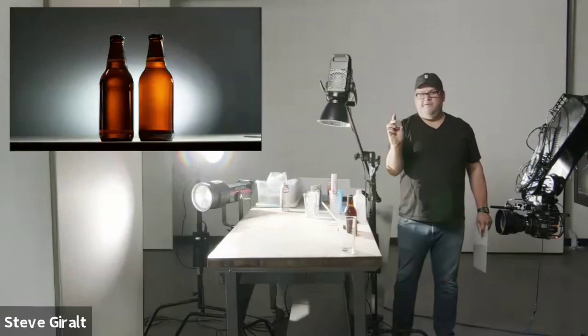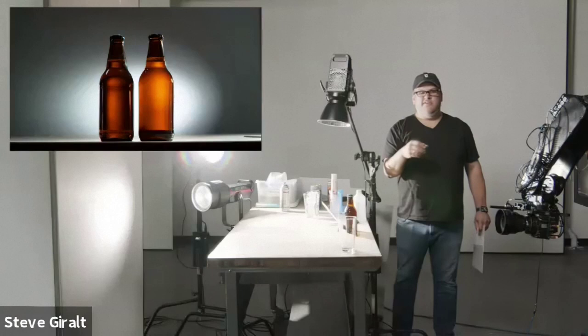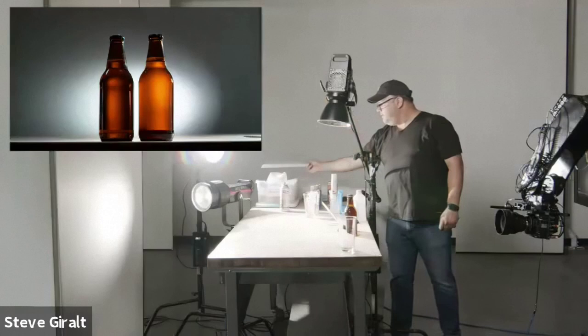Some of you might be wondering what these here are — they're called frogs, used for making flower arrangements. They're heavy and have pins on them. You can pick them up at Michael's or any craft store that does fake flowers. They're really helpful because I'm using them to hold my card. They're great — you just dab whatever you want into them, though I'd need to get a stick to hold the plexiglass in there.